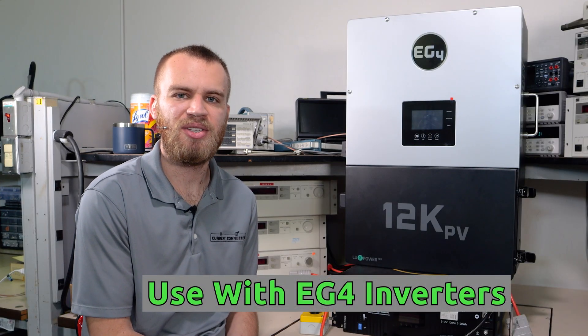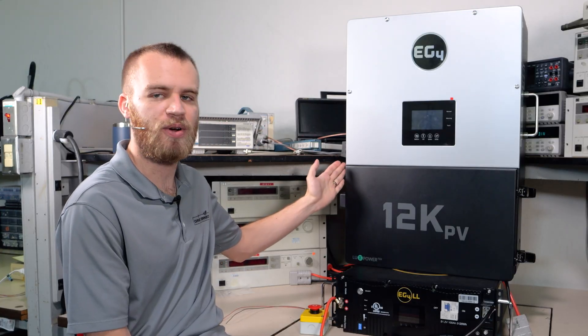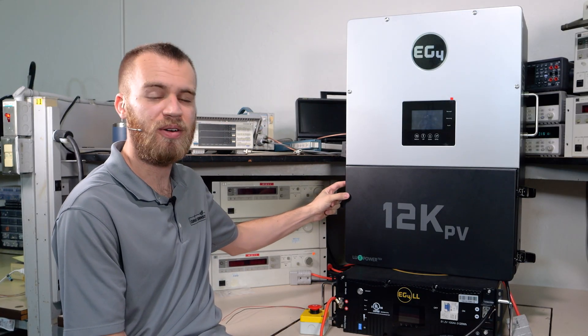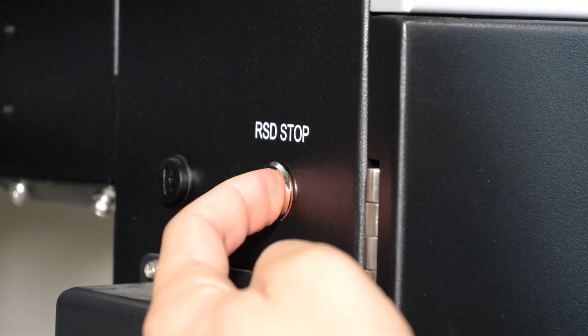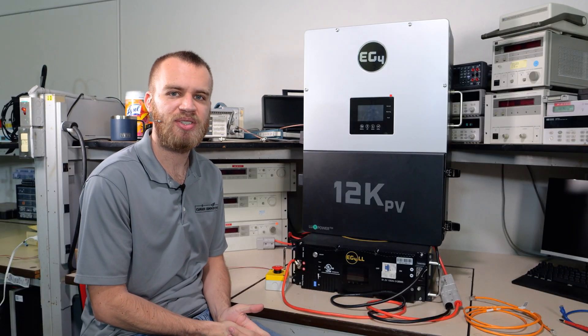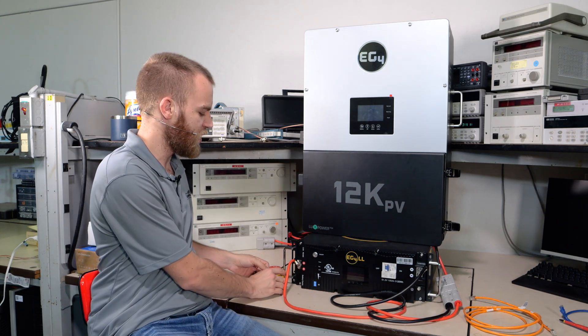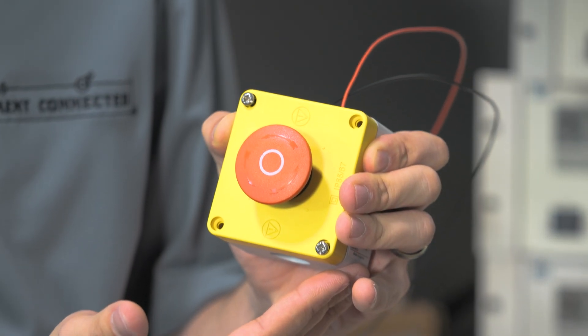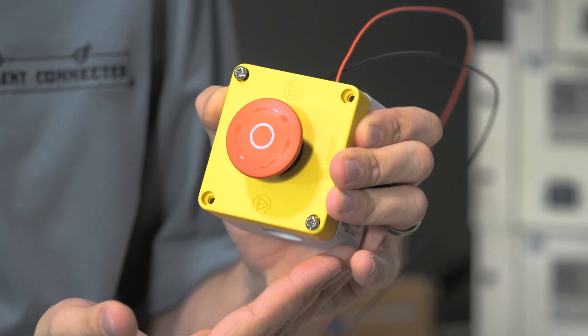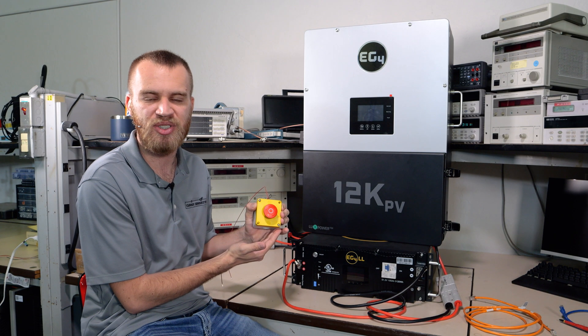There are two different ways to initiate the rapid shutdown. If you're using one of the EG4 inverters, on the left-hand side of the inverter there is a rapid shutdown button that you can press to initiate the shutdown. If your system is installed somewhere like a shed or garage where the inverter is indoors, we can wire in an external shutdown close to your electrical meter or somewhere readily accessible for a firefighter or emergency responder.